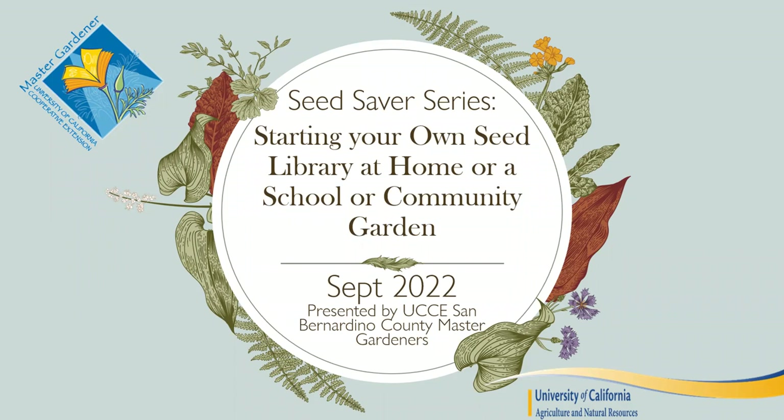One important part of the Master Gardener program under the University of California is getting research-based information out to the public. Seed saving is a really interesting topic. Even though UC has a lot of researchers studying crops, pest management, and best practices for farmers, they don't have many compilations of seed saver information for home gardeners. When I first became interested in seed saving, there was a big disconnect.